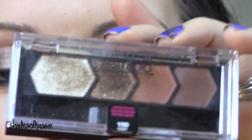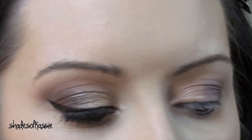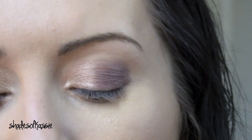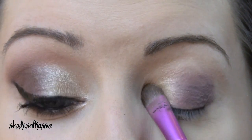Take your Maybelline Quad in Cozy Cashmere. We're going to start off with that Champagne sparkly color. I'm going to take a little shader brush and pack that on to the inner half of the lid right over the Champagne Toast.